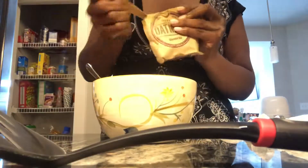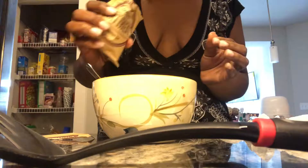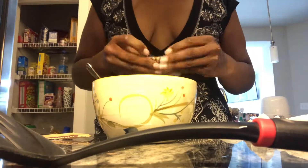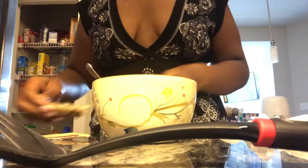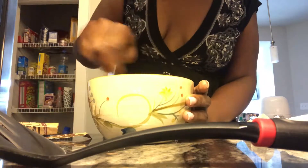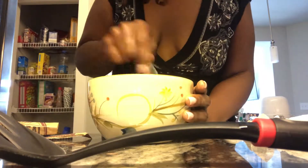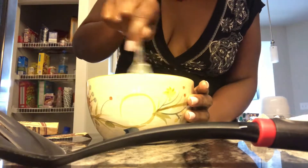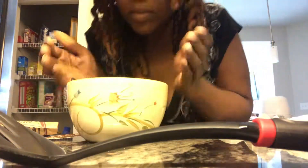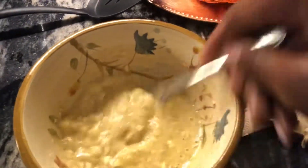Now I'm adding some oatmeal — cinnamon roll instant oatmeal. It tastes so good. A little bit goes a long way, so I'm only using a small amount. I don't want the oatmeal to overtake the consistency of the banana; I want it to still cook thoroughly. Just spinning my fork around, getting it all on the edges — it smells so good!